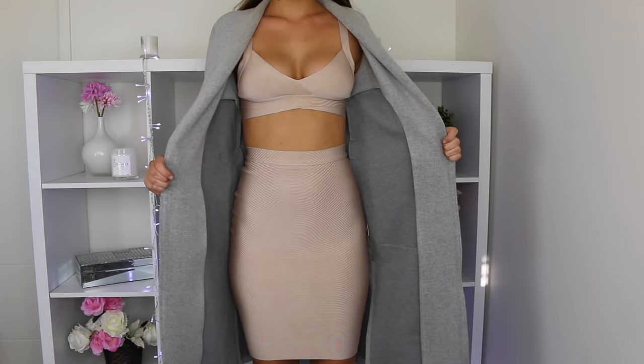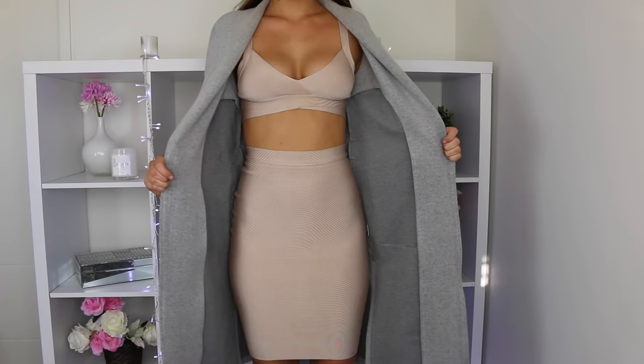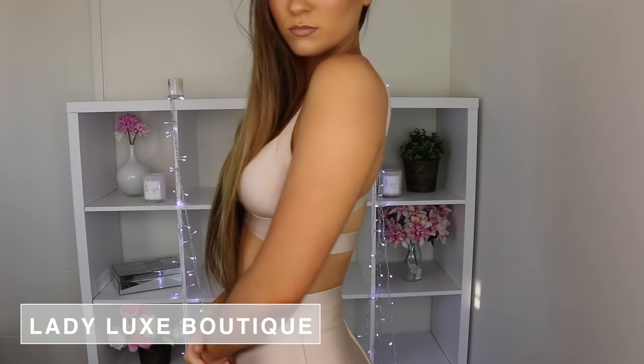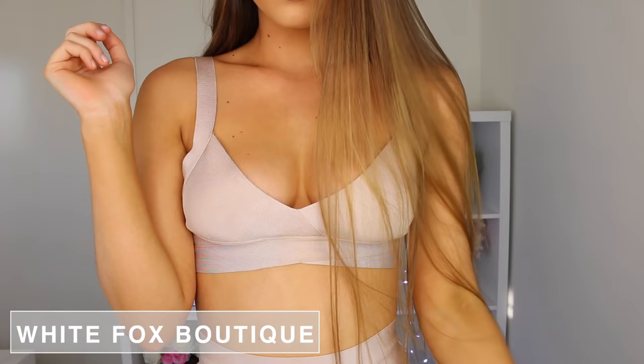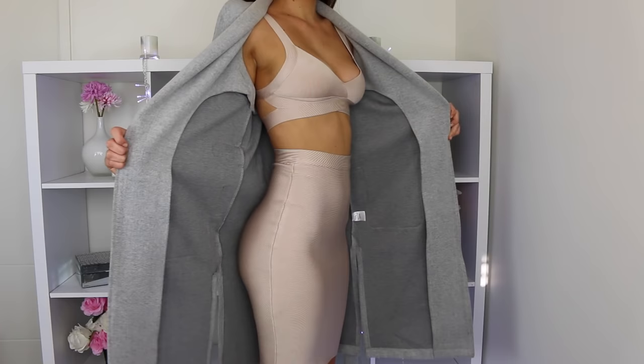This is the look I usually go for when I go clubbing — I love wearing two pieces or dresses. This two piece is from Lady Luxe Boutique, and because it was really cold I chucked on a coat from White Fox Boutique. I think these two colours work really nicely together and I'm completely obsessed with it — not to mention it's really comfortable as well. So that is everything for this hair, makeup and outfit routine video.